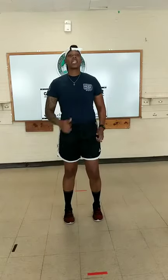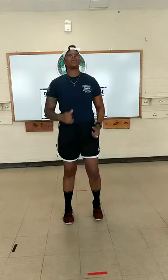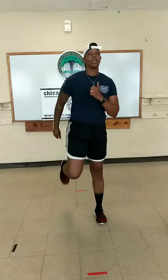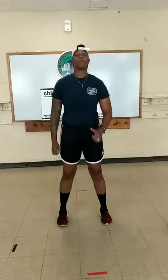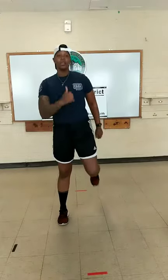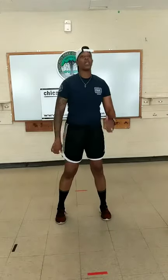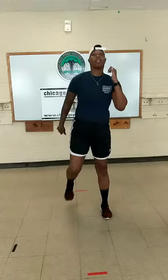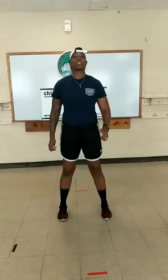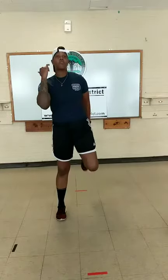Next we're doing butt kicks. We're going to kick our heel towards our glutes, still swinging our arms back and forth to loosen up that upper body. Today's circuit is going to be really challenging, but I want you to push yourself. We don't want to give it 100% — between 70% and 80% — because I want you to get through both circuits.